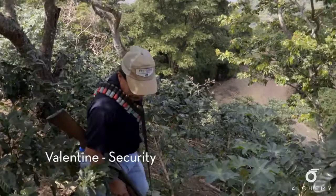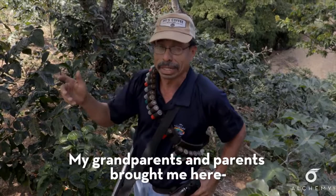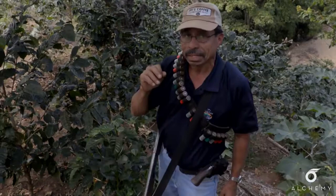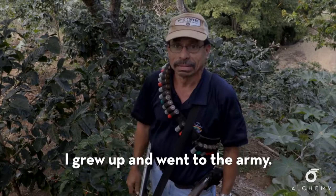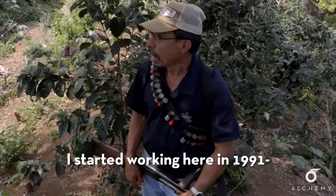I'm from Santiago de María. My parents and my grandparents brought me there when I was little. My parents and grandparents worked this land. I then got involved in other business for about four years, then came back to work here. I started working here again in '91, after the peace agreement.